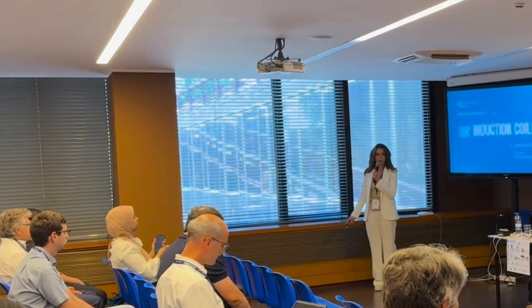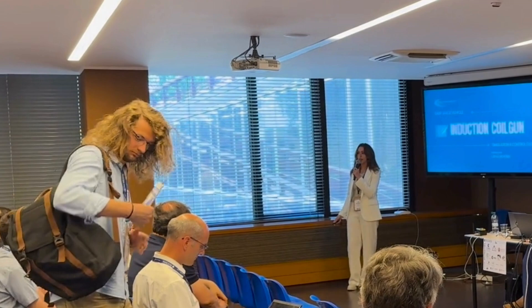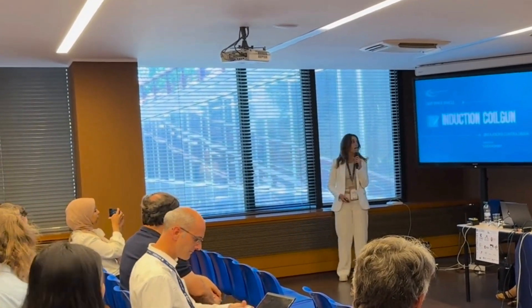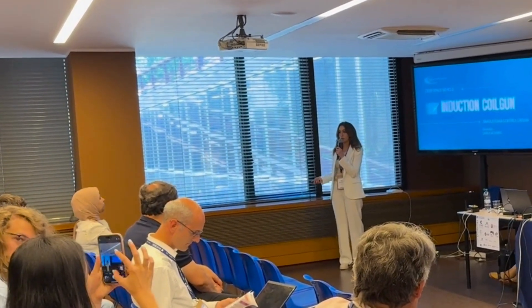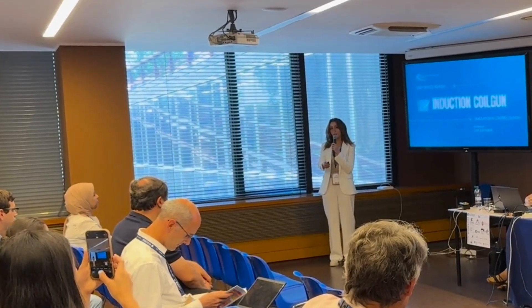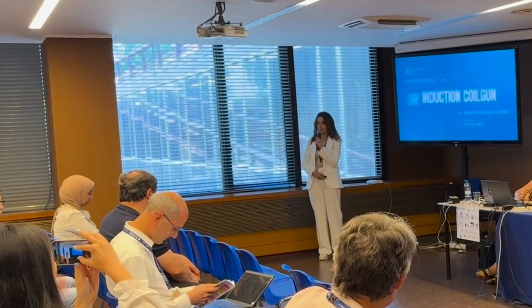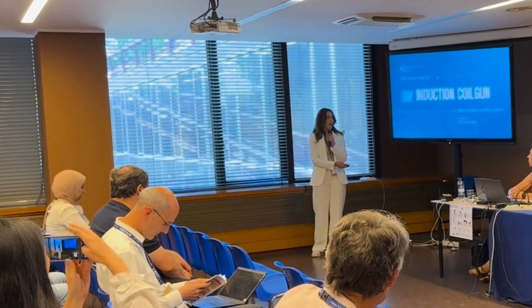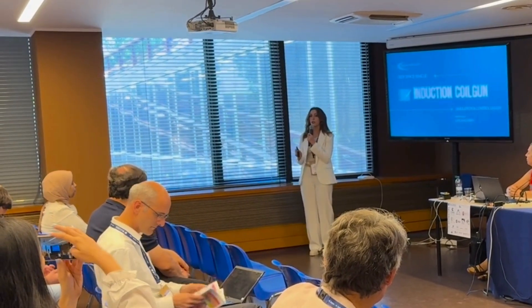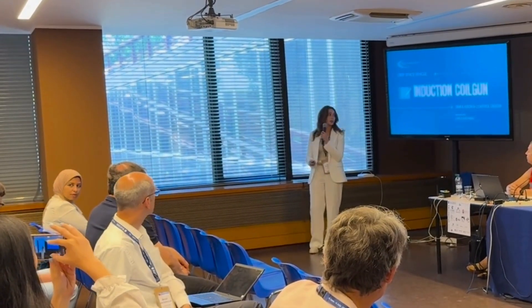Hi everyone. I am a working business assistant and today I will be presenting the design of an induction coil gun for our two-space transport vehicle. This vehicle was actually presented by Tomatikush earlier in this session, if you attended. I will walk through the simulation workflow, the optimization techniques, and finally the electronics.